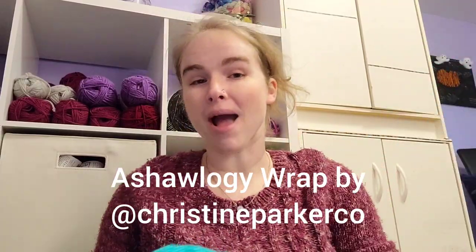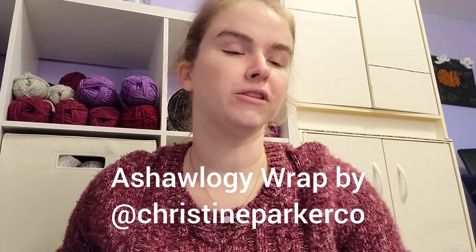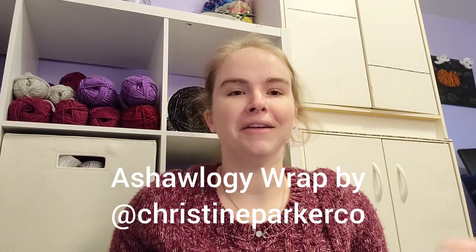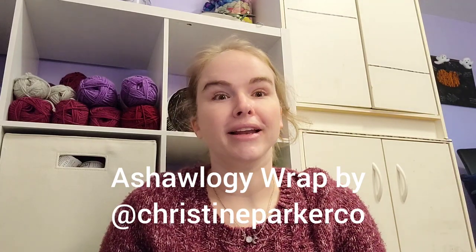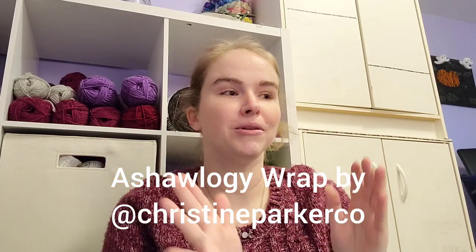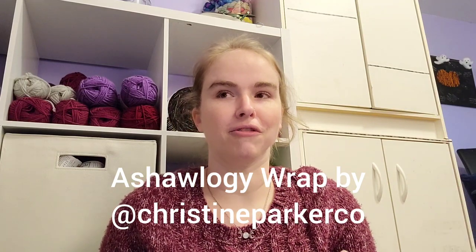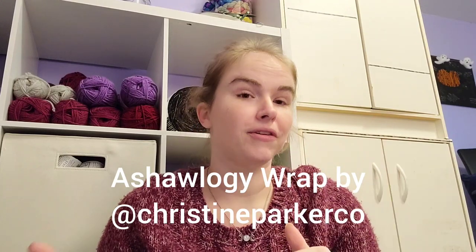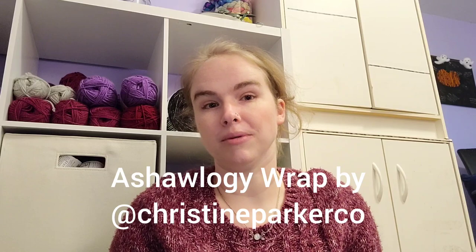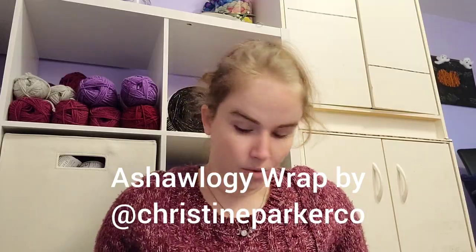First up we have the Astrology Wrap by Christine Parker Co. This is a really fun project, and I've actually told a couple of friends that they need to do this project because I'd love to see everybody else's interpretation of this shawl. The way Christine set it up, it is your sun sign, your moon sign, and your rising sign. You go on Google, find your chart based on your time, date of birth, and location, and then pull your signs.